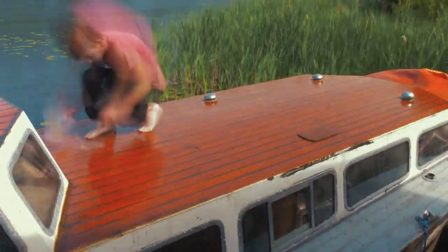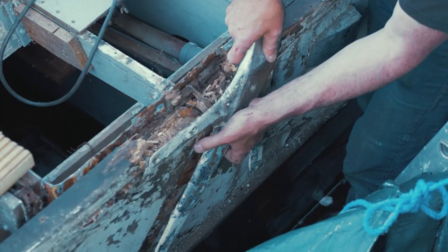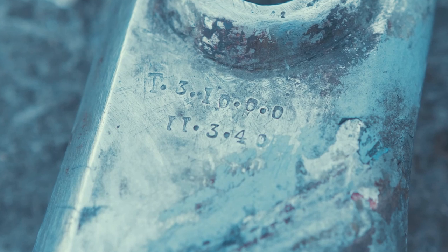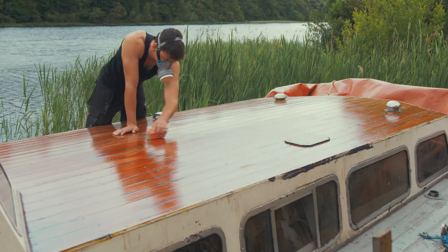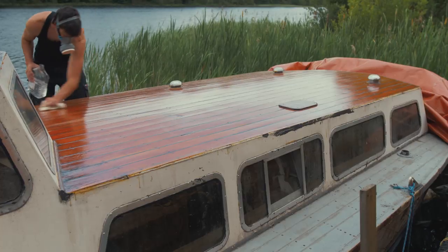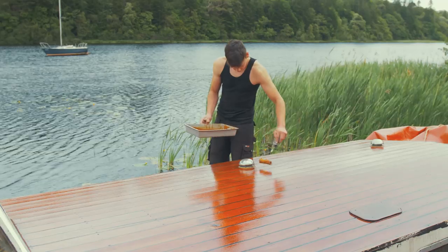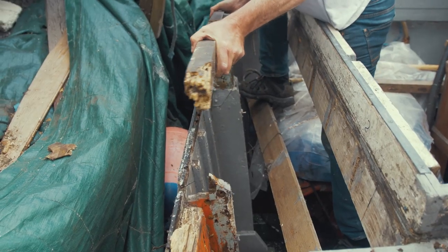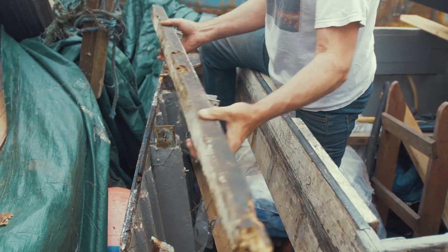After we assessed the starboard stern, we began to tear out any rotten diagonal mahogany. The rainwater seemed to have been running down the lifting eye and added to the already rotten timbers. As you can see in this photo of the lifting eye, the tonnage capacity and the year of construction are visible. The support sits down flush with the vertical oak uprights and allows for the diagonal mahogany to embed within the recess.